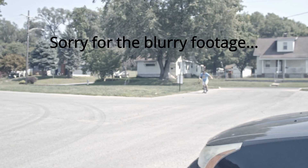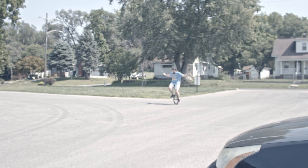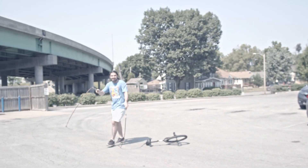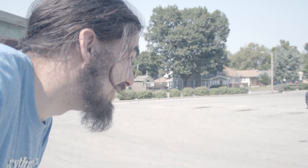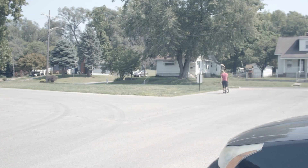All right, I'm gonna give it a shot. You can do it Robert, you can do it. It's all you man. I believe in you. Here he goes. Robert in his natural habitat, trying to do stupid stuff. Here he goes.